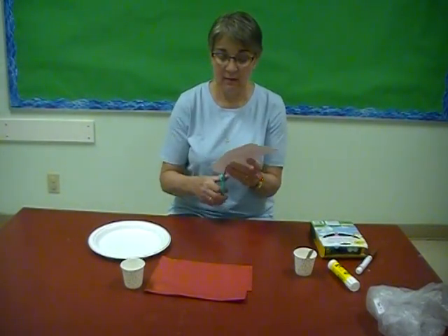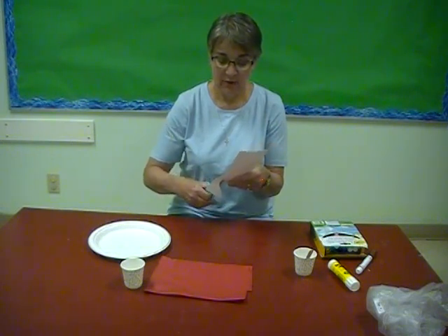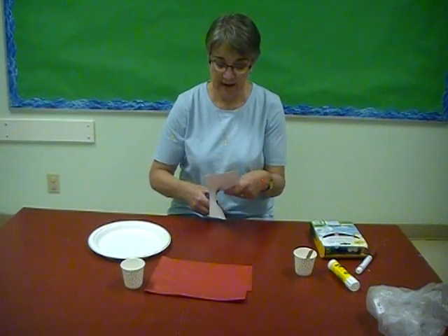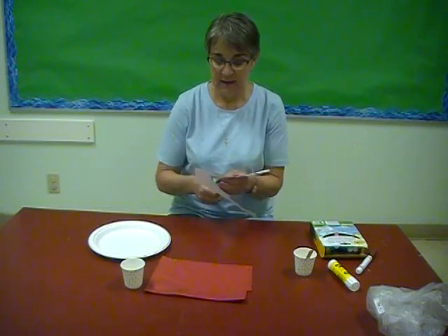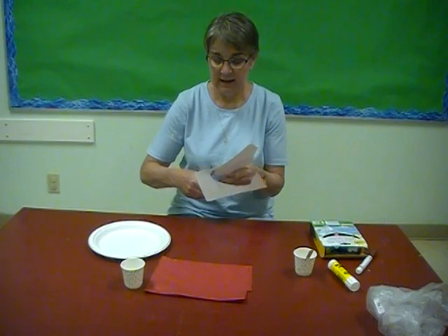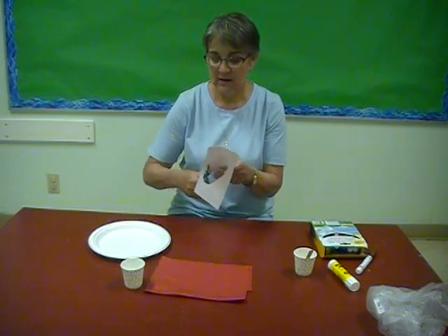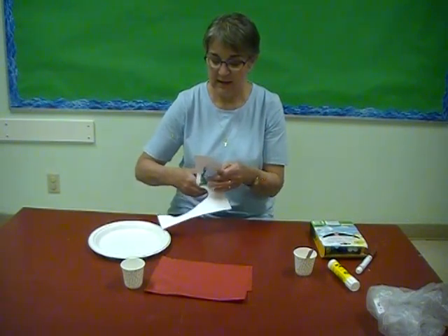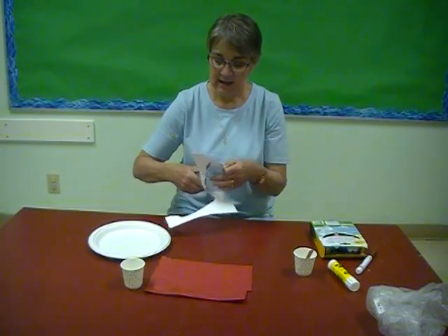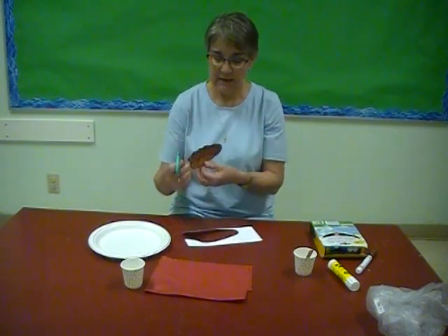Then I'm going to take my scissors and cut the loaf out, trying to stay on the lines as much as I can. You've all learned how to use scissors already, I'm sure. Cut around the lines, cutting your loaf out very carefully. There we go — I have my loaf cut out.